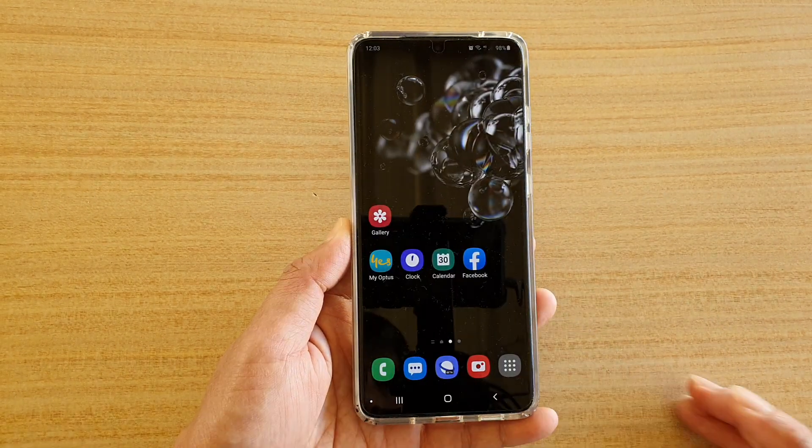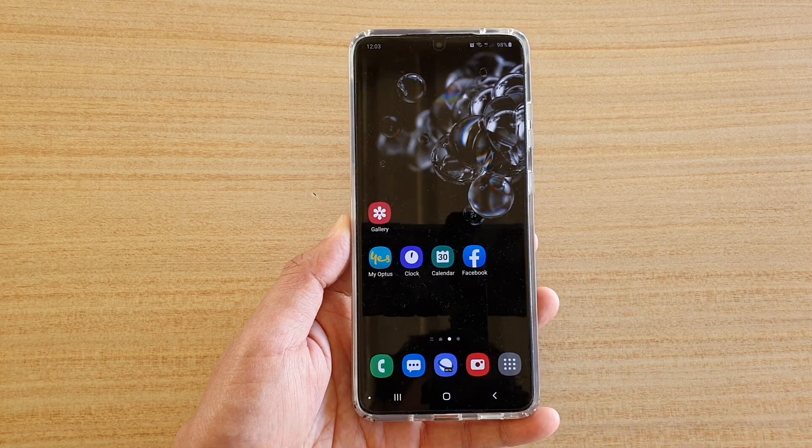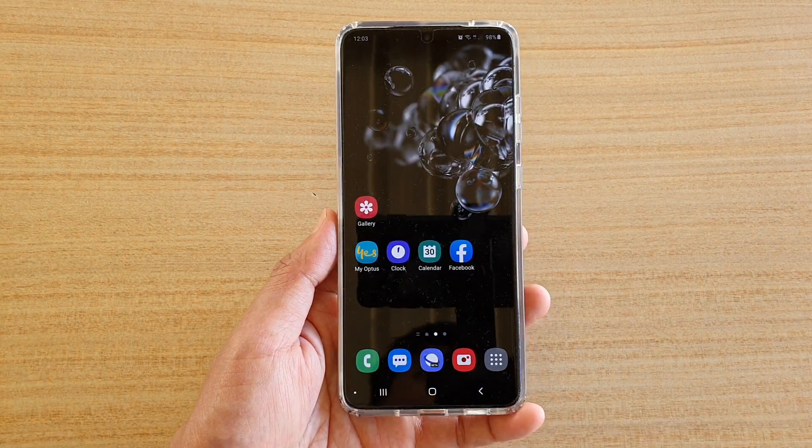Finally, you can tap on the home key to go back to your home screen. Thank you for watching this video. Please subscribe to my channel for more videos. Bye-bye.